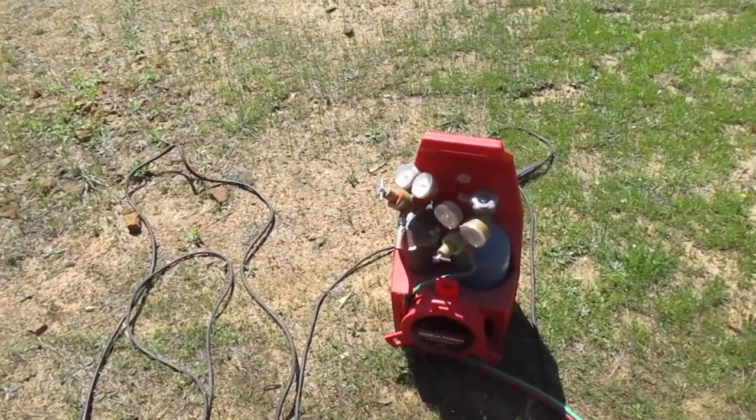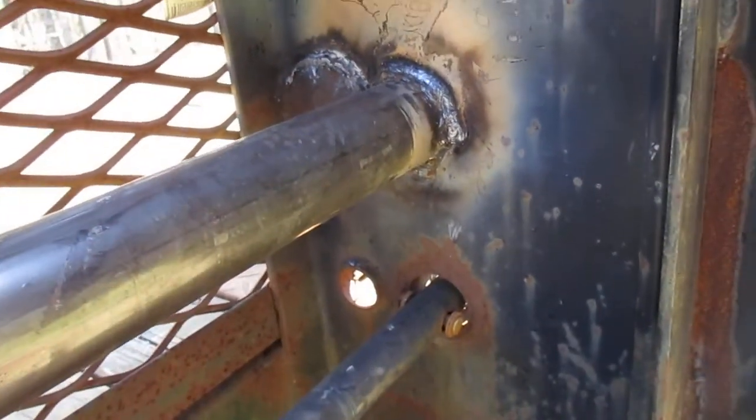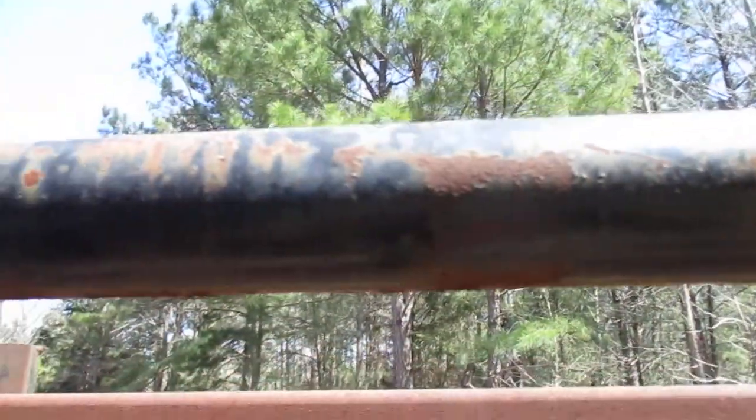I'm gonna try to get a grinder up in this area and see if I can't grind down that little bit that's left before I finish my welds. That's in there. This torque tube up here has no damage to it, no cracked welds. Looks like something slammed into this lower one when they wrecked the trailer.